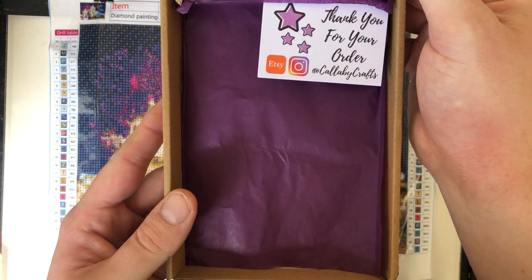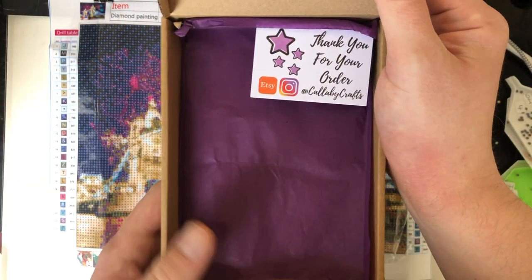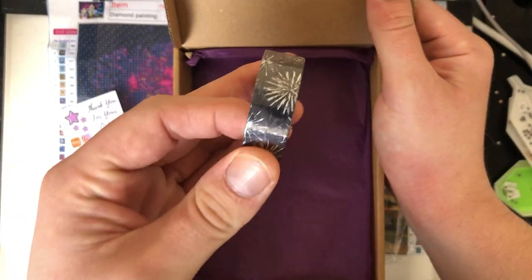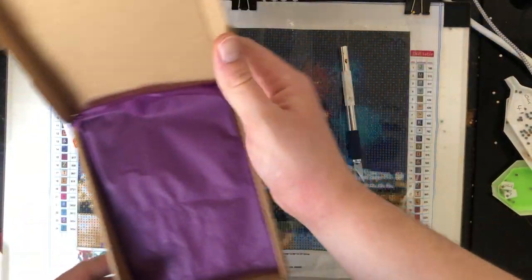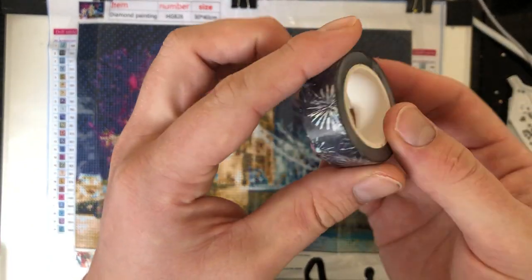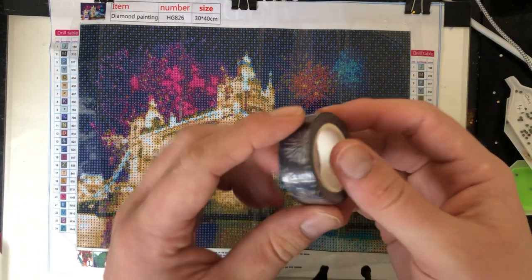Look at this — we've got some lovely paper and it says 'Thank you for your order' on Calabee Crafts. This is a company on Etsy and they're on Instagram as well — I'll put the link to her Etsy page in the description. In here we've got some washi tape and some lovely packaging. Thank you very much to Calabee Crafts — absolutely gorgeous.